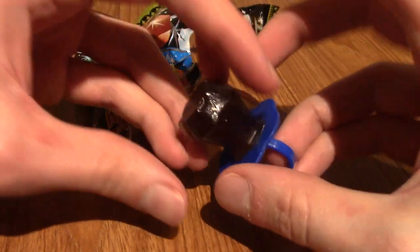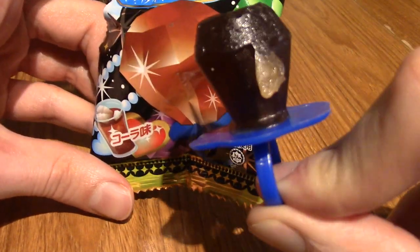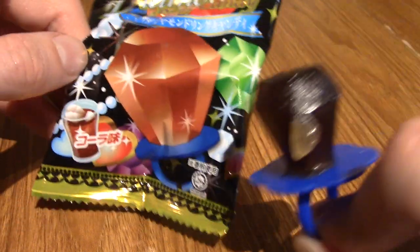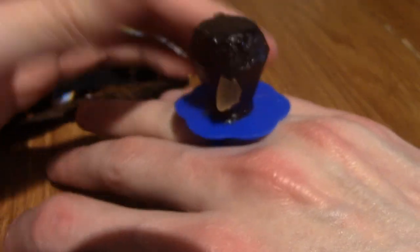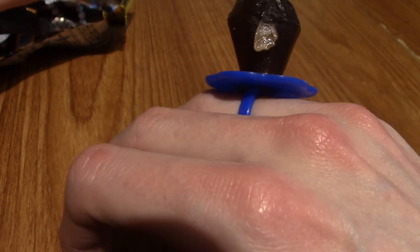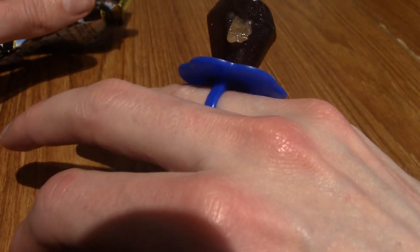Oh, that's darker than I expected it to be. I expected it to be red. I guess it is cola flavoured — I forgot to mention that. Will it fit on one of my fingers? It fits on that finger — look at that! Ha ha, I'm married. I think it's the left hand you put a wedding ring on, right? Anyway, I'm going to go have a few licks of this and then I'll tell you what I think.